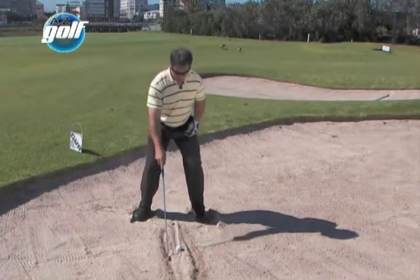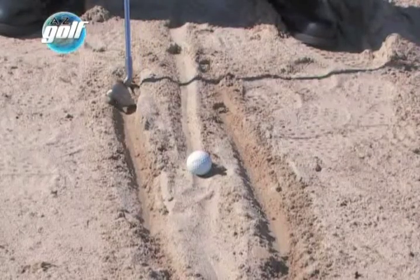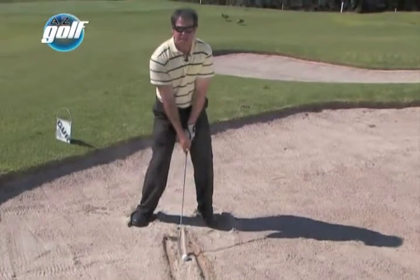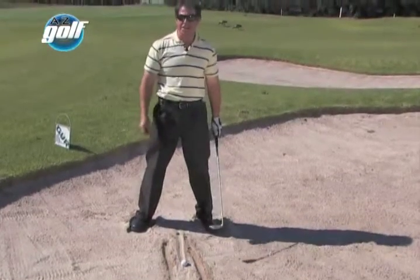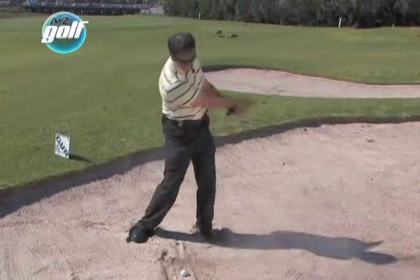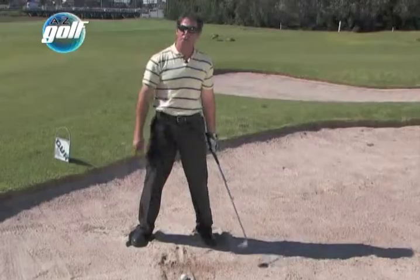The ball's in the centre. What I'm going to try and do is hit the sand between those lines, with the ball exactly in the middle. I'm trying to hit the sand, not the ball. If you make contact with the ball, you're not going to be successful at these shots. You've got to hit the sand and try and get the sand onto the green.